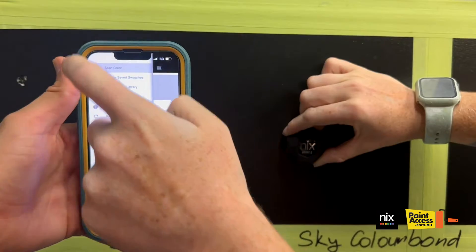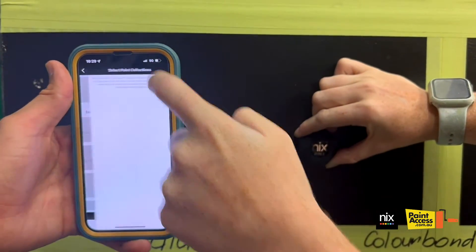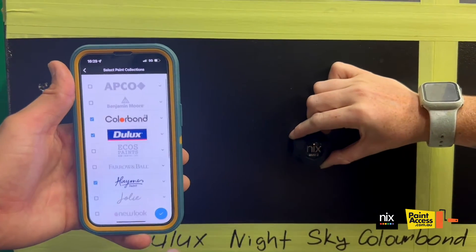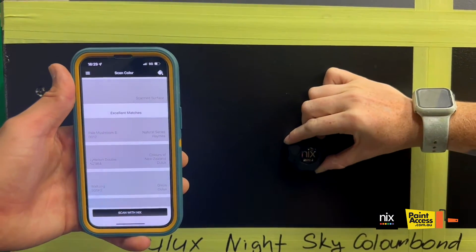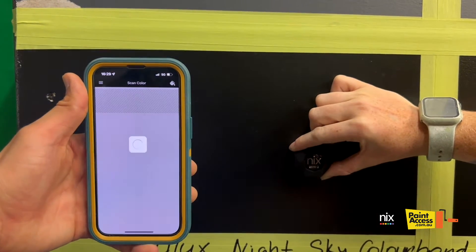So once on the app, just press this icon here. You need to have it on scan color. Press the icon on the right. You can select up to five paints from here that you're looking for. Press the tick and then just make sure you hold the NYX up against the wall and press scan with NYX.